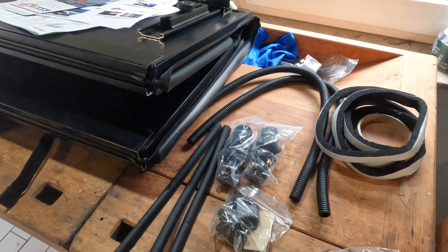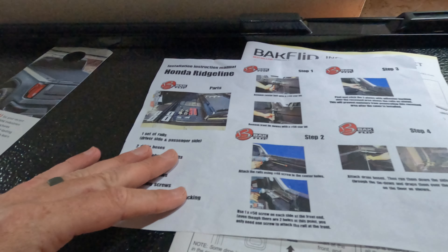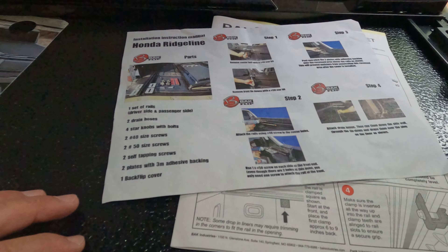I'm not sure what all these parts are yet, and I think these are some drains for water. But yeah, we're gonna get this thing installed tomorrow and go from there. Thanks for watching — like, subscribe, peace out!